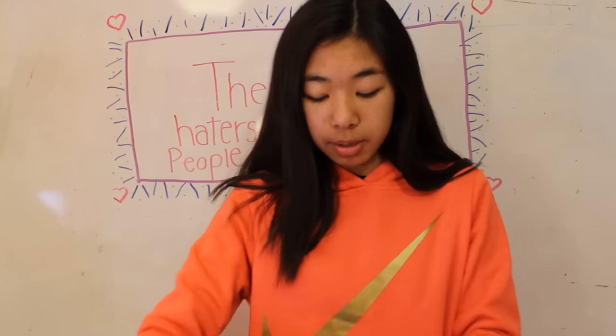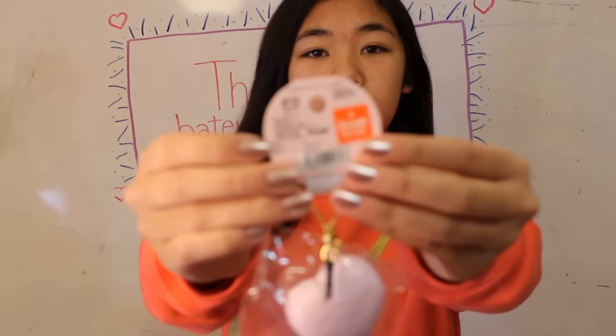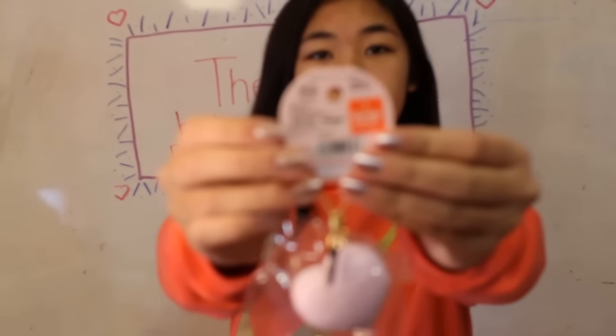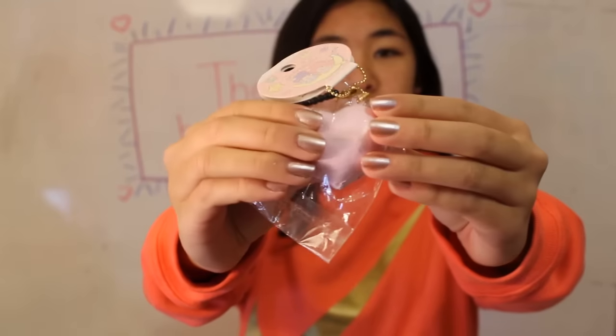So let's get started with the questions. Number 1: which Squishy would you use as an ornament? And the Squishy that I would use as an ornament is my Little Twin Stars Macaron. This is what it looks like.